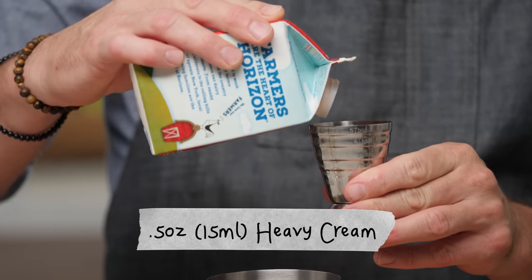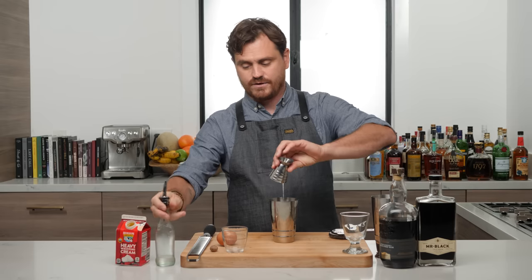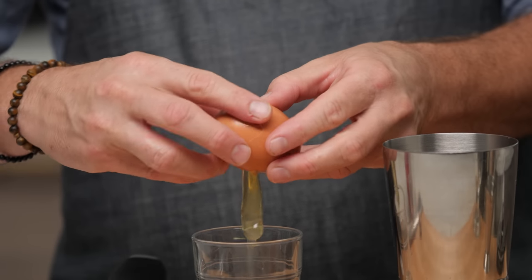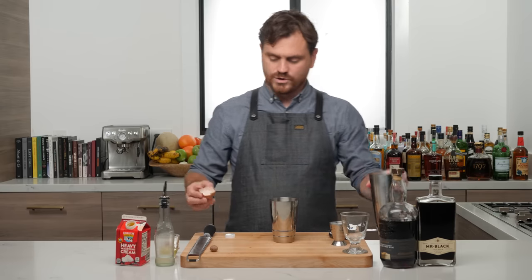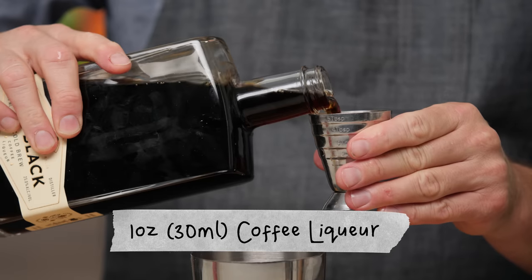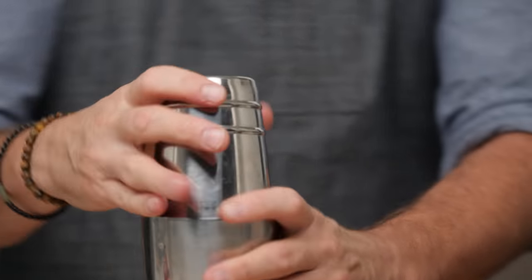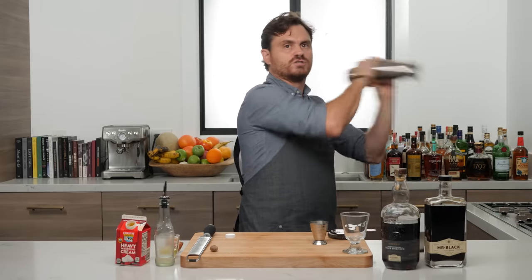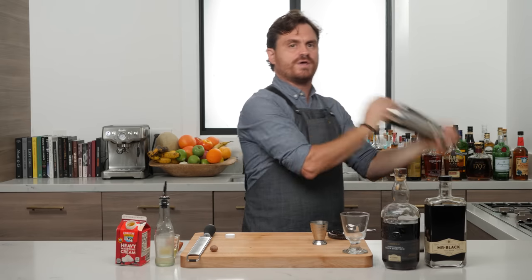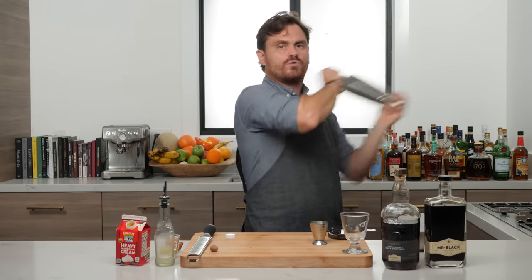First, half an ounce of heavy cream and three quarters of an ounce of simple syrup — you can dial that down to half an ounce if you want. We separate the yolk from the white and only use the yolk in this cocktail. Then one ounce of blackstrap rum and one ounce of Mr. Black. Marry the cocktail into the egg and give it a nice hard dry shake — you want to dry shake to emulsify the egg yolk, which gives it a creamy texture.